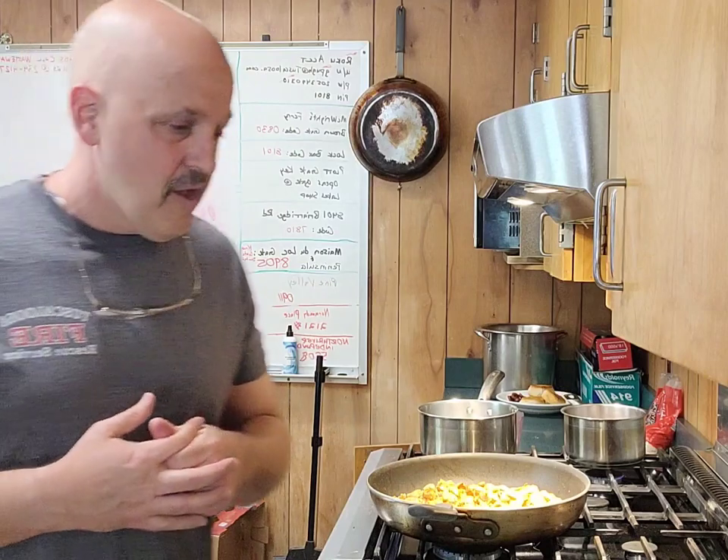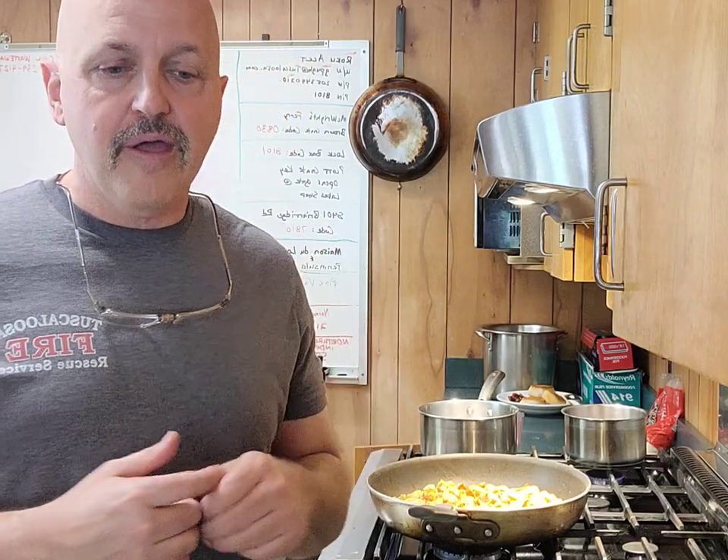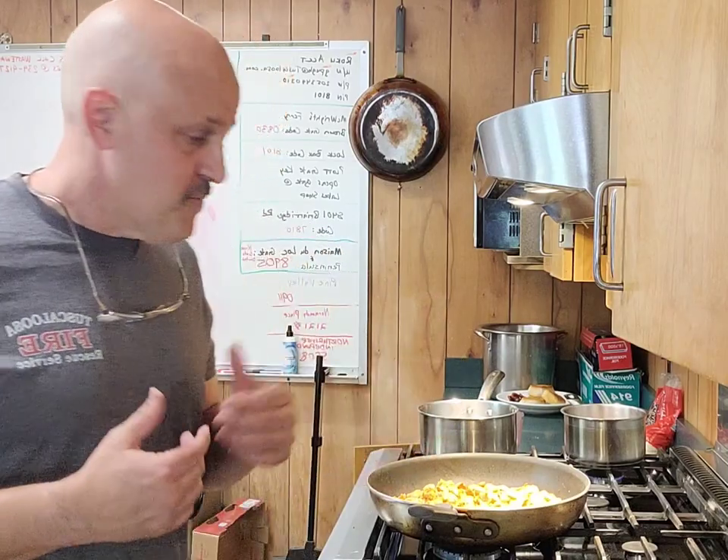We are doing a kind of a Mexican casserole, but we're doing it more keto friendly. If you're a keto person — I'm just kind of cutting back on carbs a little bit, not completely, but cutting back. So we're just going to show you how I'm going to mix it up, put it in the oven. It's going to be pretty simple.